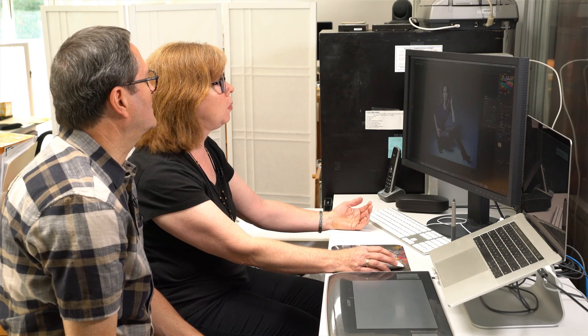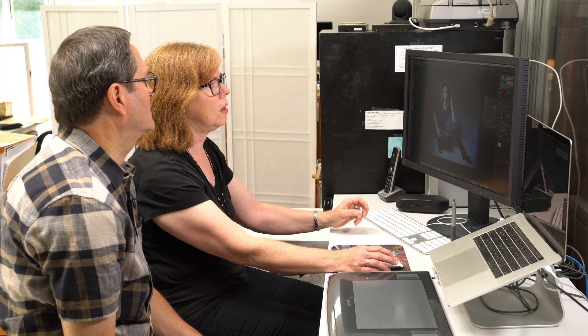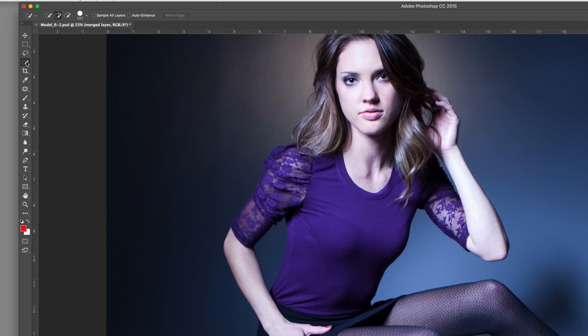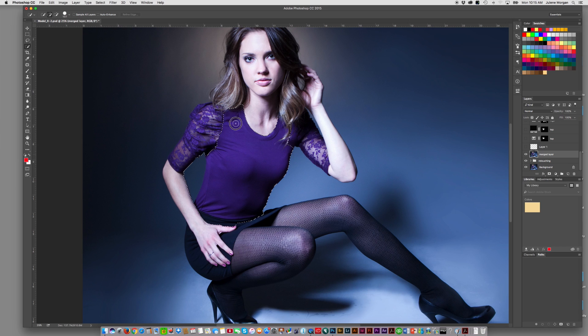The first thing you need to do when you want to change the color of a shirt or the color of anything is you need to mask it out, so then you can make color adjustments to what's showing. I like to use the quick selection tool — it's over here in your tool palette. Select that and then go to the item you want to select and start going along the edge of it. Julene's not using her mouse, she's using her Wacom tablet.